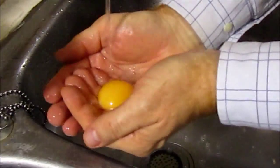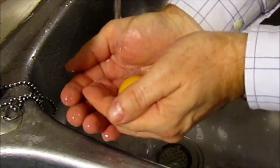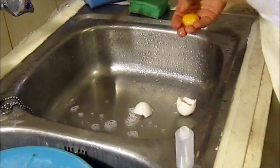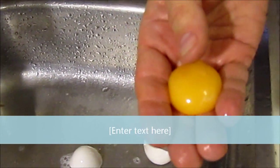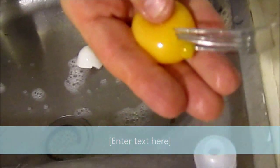Just washing off the white of the egg. You can see the egg is now clean, and you can see it's in its sack. So now what I'm going to do is just make a hole.